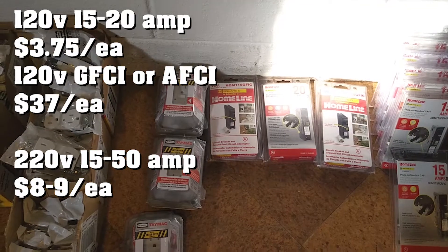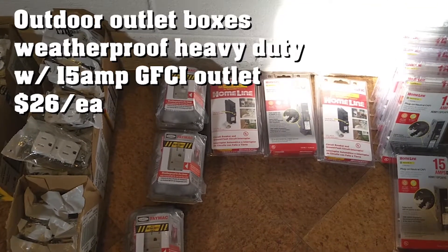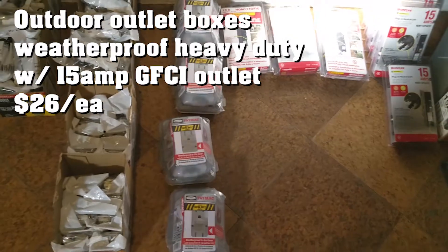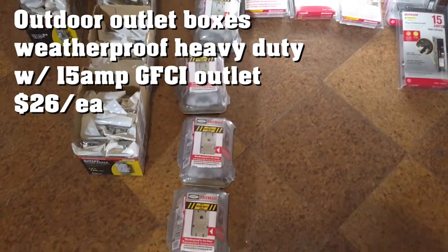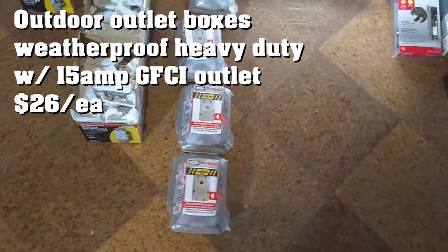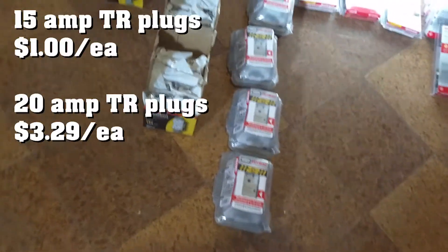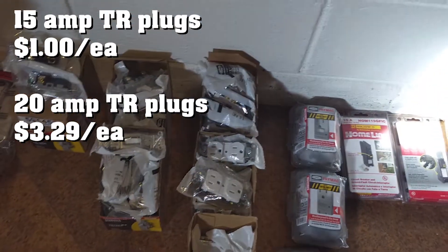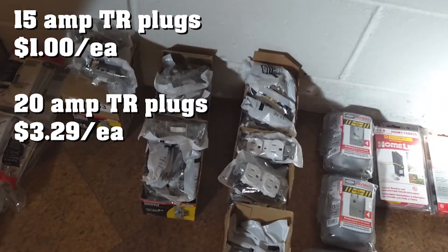We are using weatherproof and heavy duty boxes for our outlets that are going to be on the outside of the house. You'll need plugs — 15 amp plugs, got a couple of those, and 20 amp plugs, got a couple of those.